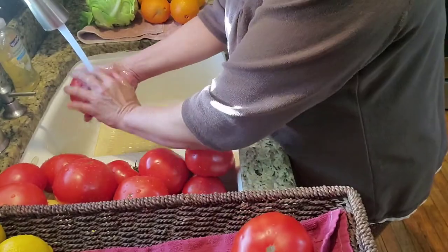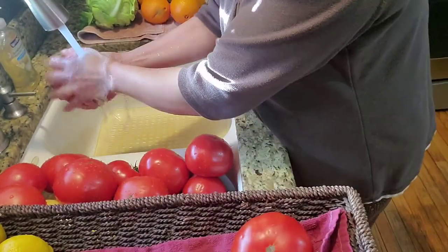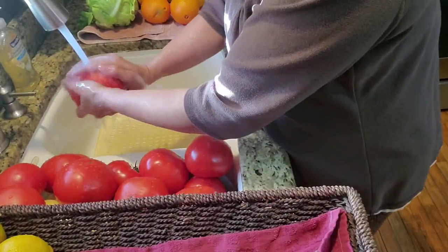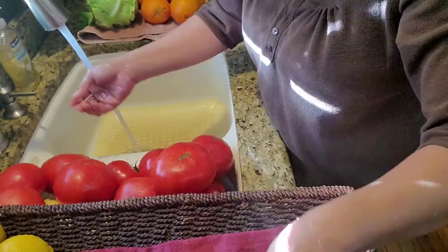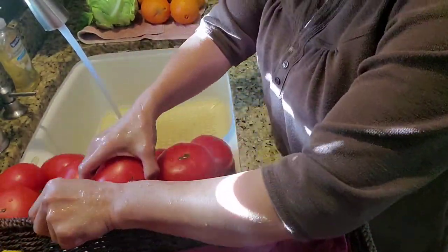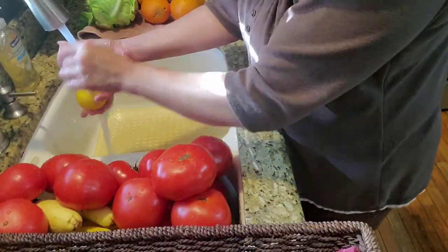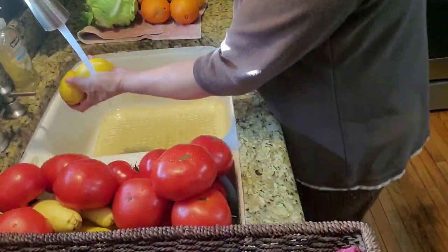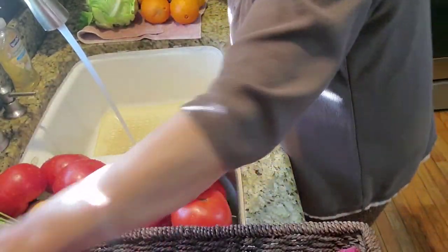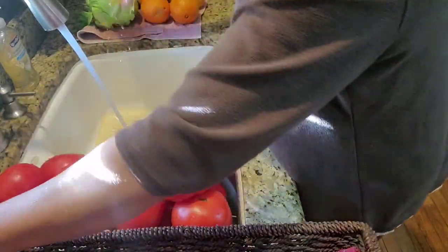Wherever you go — whether my fish or things come from the wet market — I double wash them. And I have some lemon here. Make sure that they are washed.